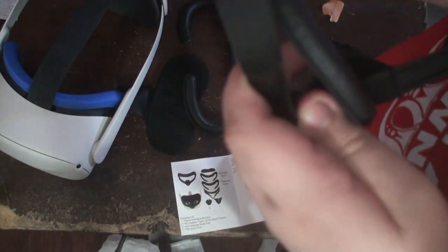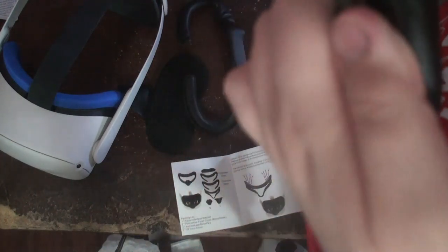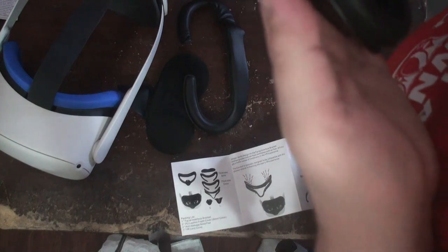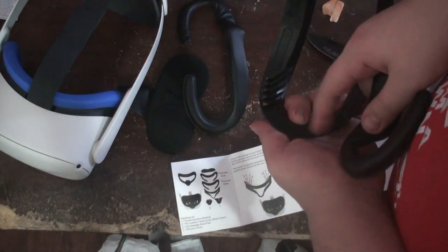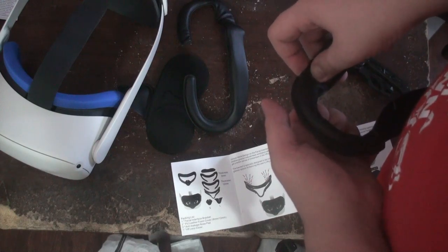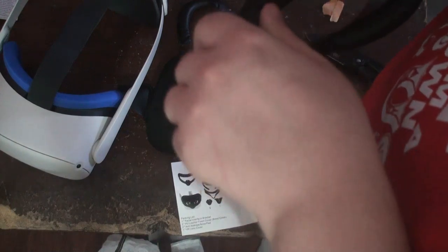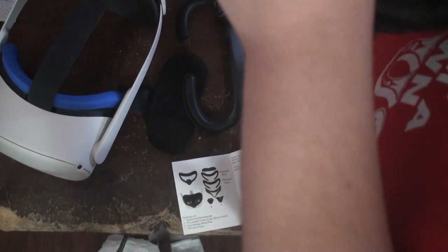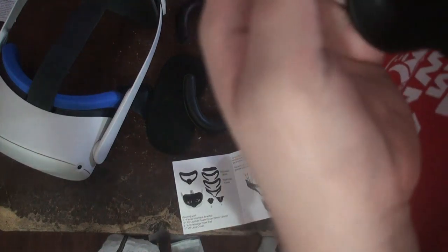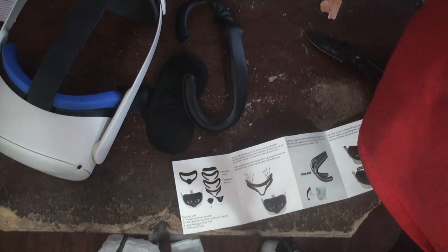Now there are models out there with vents. They have it where you can actually put fans on the side — sorry, can't really see where I'm recording. This definitely feels cheap.